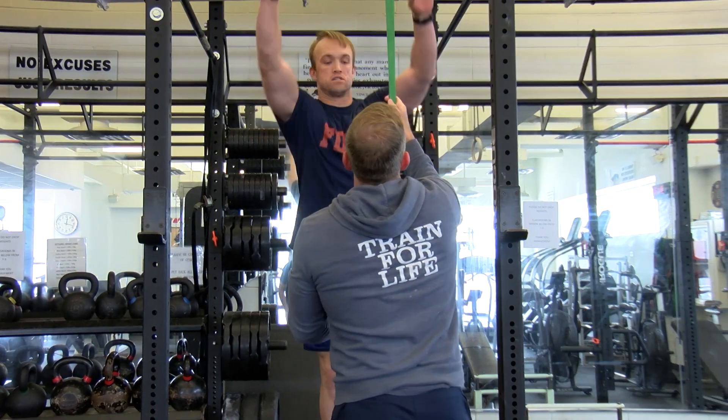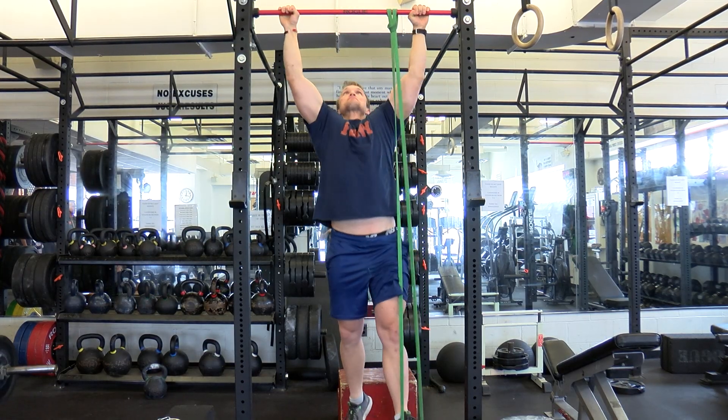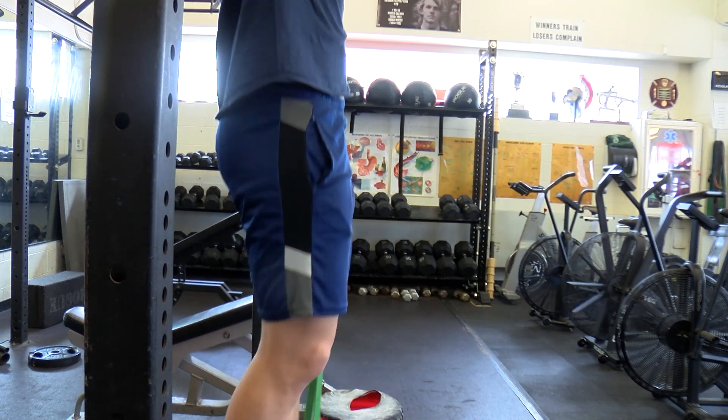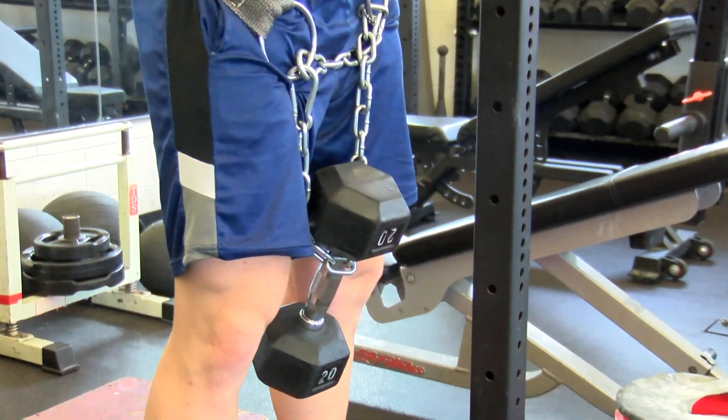For a less advanced version, perform negative pull-ups, or if you have a band, perform banded pull-ups. For a more advanced version, add weight — here I'm using a 20-pound weight.